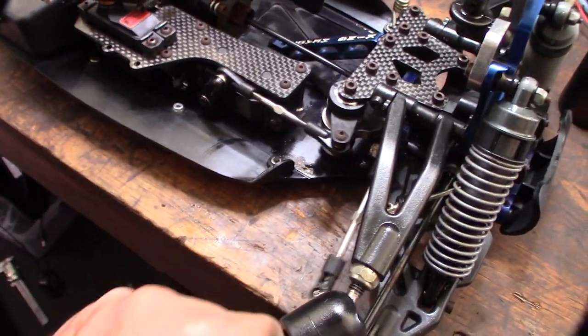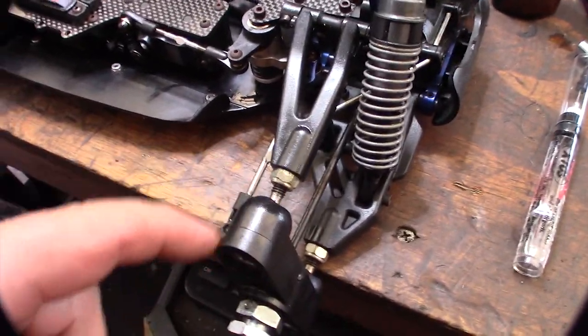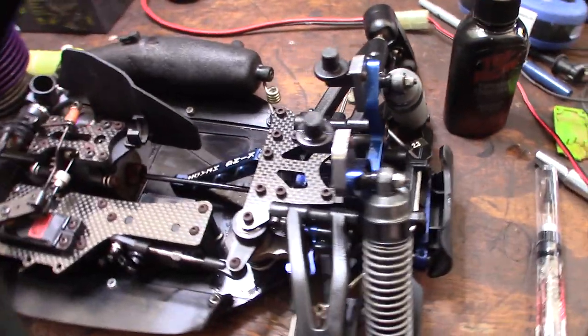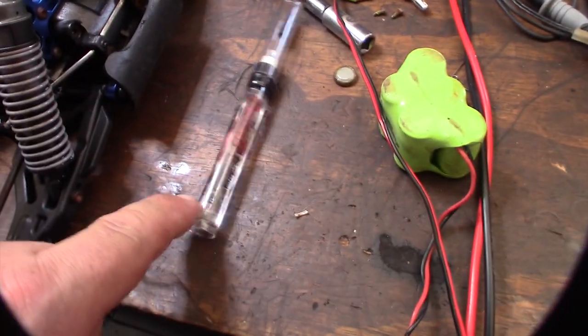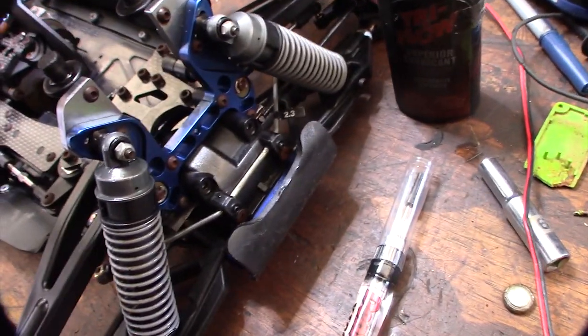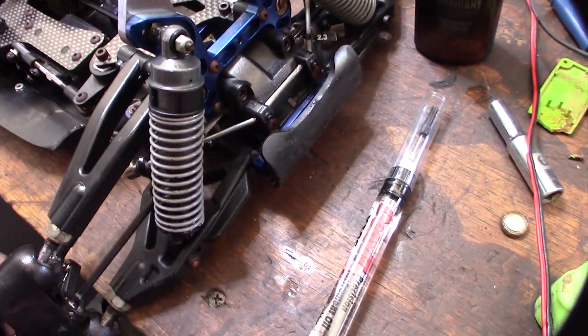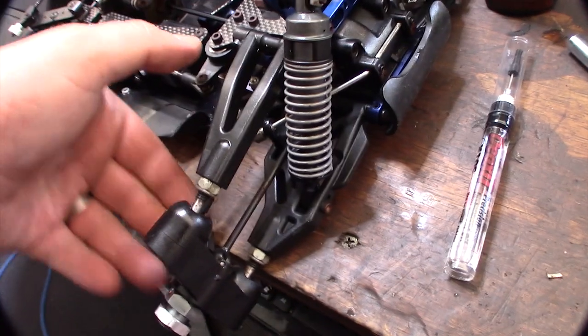I got the servo replaced with the one from the Ofna, and lubed up all the different pivot areas and movement areas using Tri-Flow and Deoxit oil. The quality is a whole different level with the Mugen versus the Ofna — just the level of rigidity and the design of the parts is a million times better.